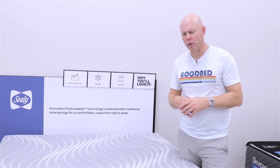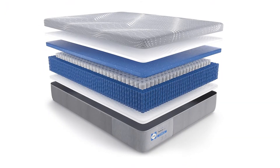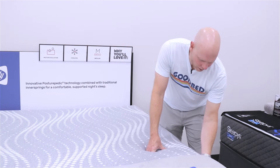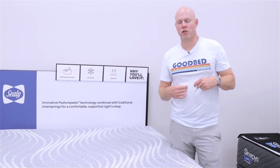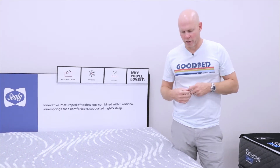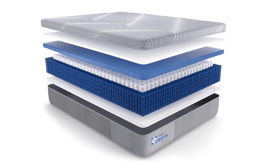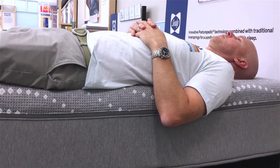The biggest difference though is probably the coil unit, which is now a 903 coil count in queen size. Again it's edge-to-edge coils, but in this case you're getting what Sealy calls its Duraflex edge, which is a higher level of edge support than you have on the Ashurst — basically two rows of smaller diameter coils going around the perimeter of the mattress that really do add a lot more strength to the mattress edge.